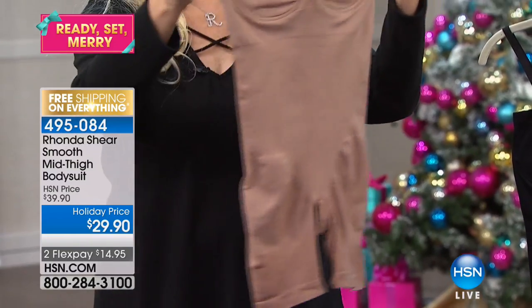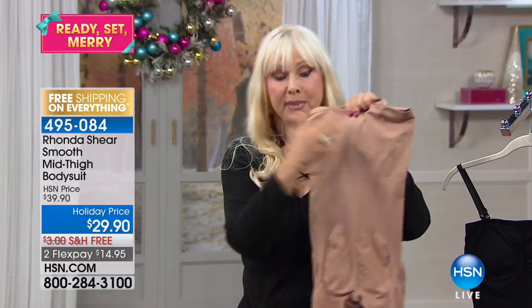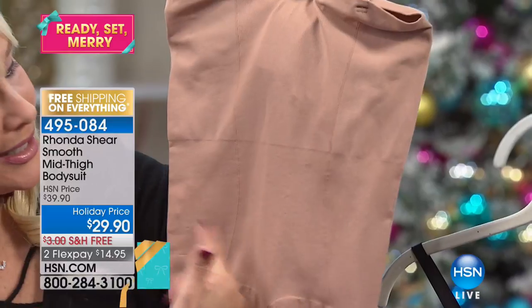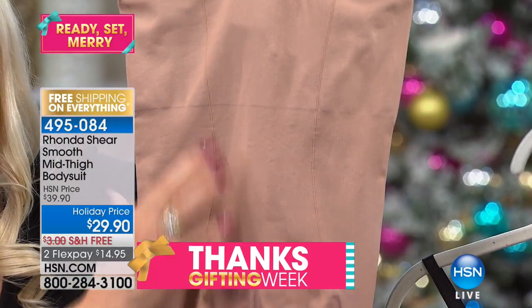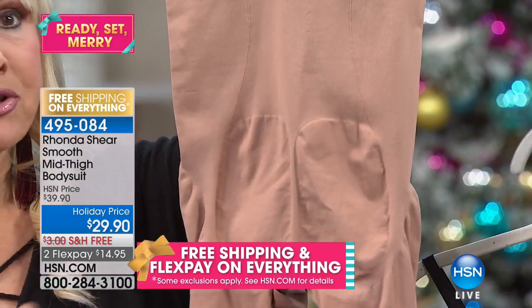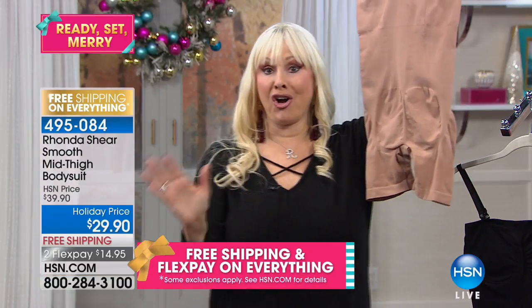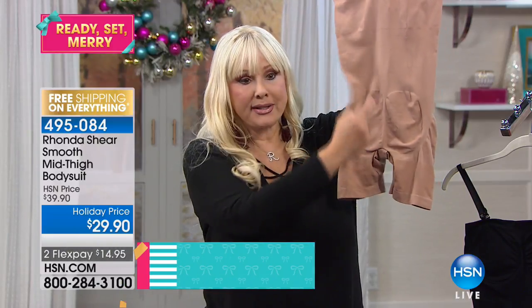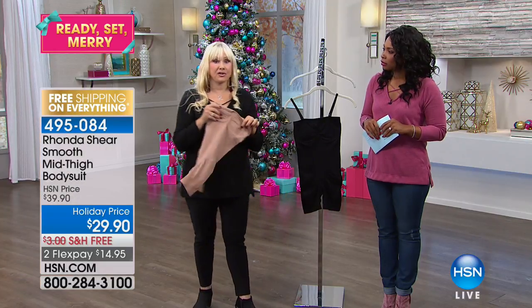Because this is knitted on that Santoni machine, if you come in close you'll see different areas that are a little lighter or darker — that's because we tighten the knit where we need to give you an hourglass figure. This is not a sausage squeezer at all. It's a light smoother, and we actually accentuate the derriere and give you a lift. We even have an open gusset so you don't need to take this off to use the ladies' room.